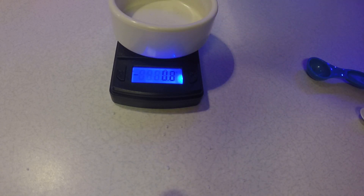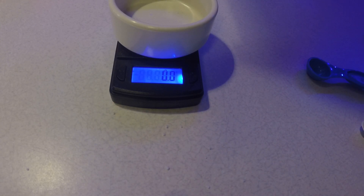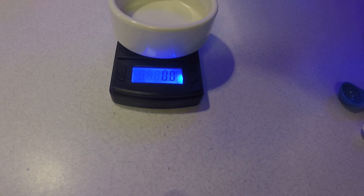For 5 gallons, you would just multiply those amounts by five and you'll be really close without having to weigh them. It's not an exact science — you can go a little higher or a little lower on the nutrients and it's not that critical. I've gone up as much as 2.4 grams when mixing a gallon and just left it.